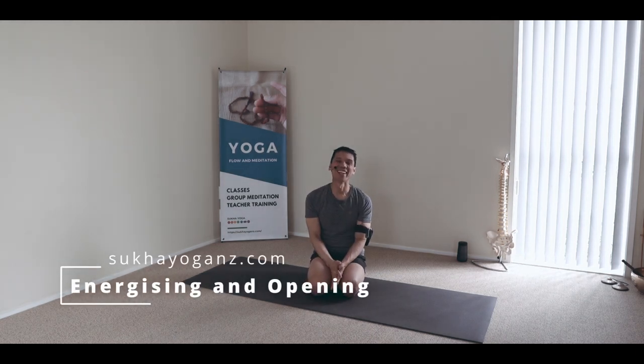Namaste. Hi. I've been teaching yoga asana for almost 20 years and up to this day I rehearse my classes — and today is no different. So join me as I practice the program that I will be teaching in tonight's class.